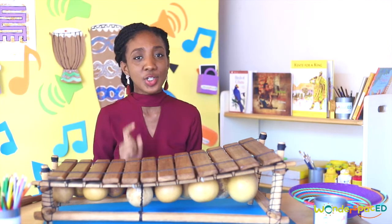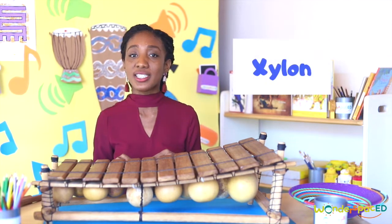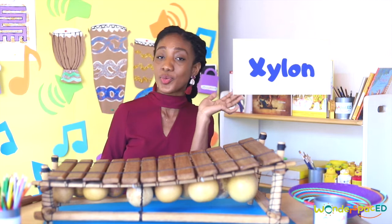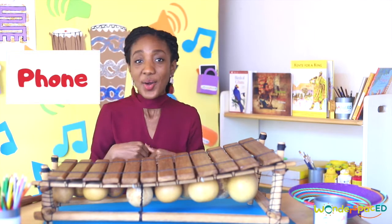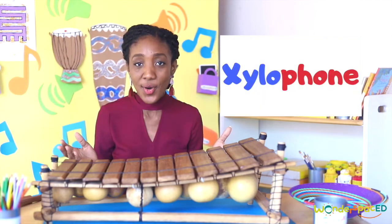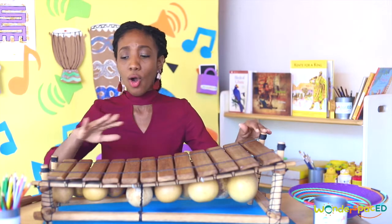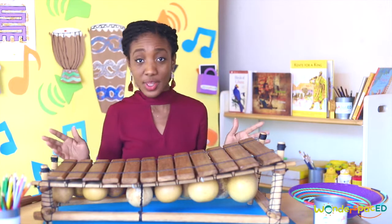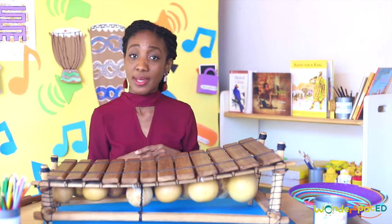Fun fact! Did you know that the word xylophone comes from the Greek words xylon, which means wood, and phone, which means sound? Together we have xylophone! How interesting! But does that mean all xylophones all over the world are made of wood? No! Sometimes they can be made of metal or other materials.